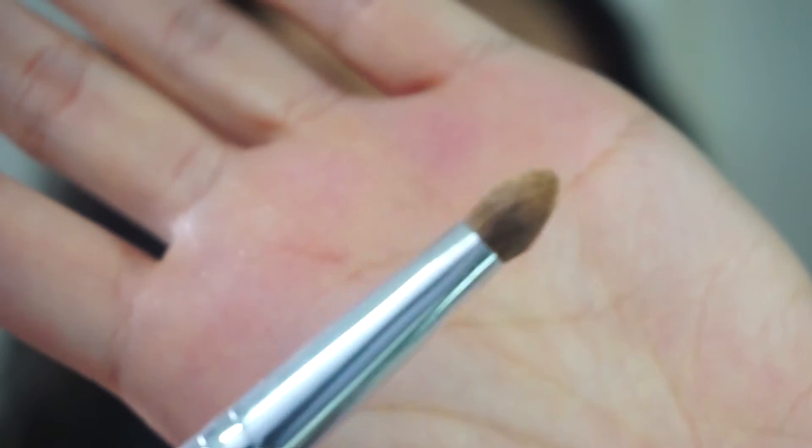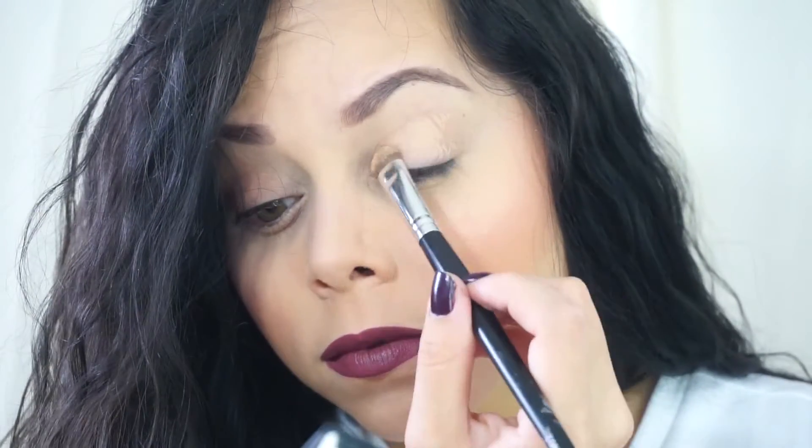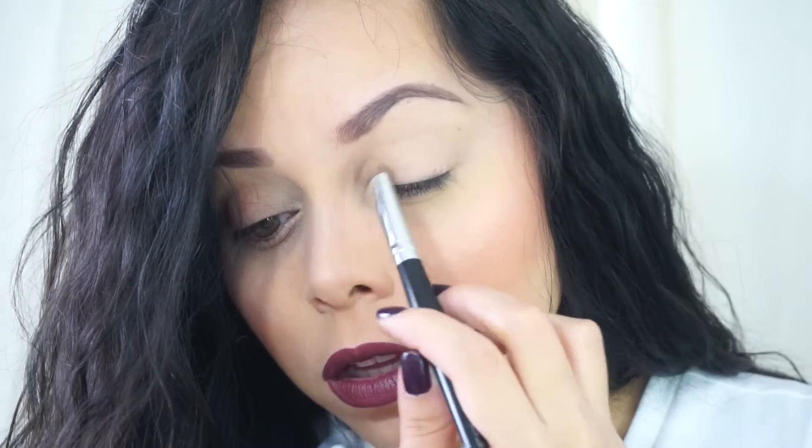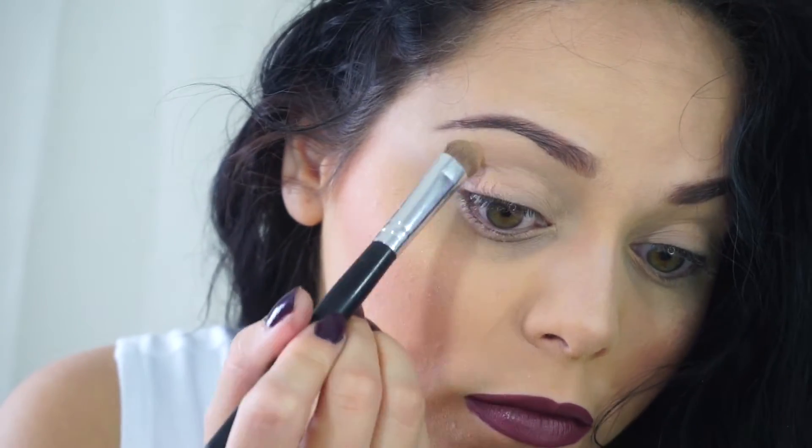I'm going to be using this flat shader brush and this beige color right here, and I'm going to apply that all over my lid and up into my brow. Then I'm going to take this white shade right there and I'm just going to apply that on the brow bone.